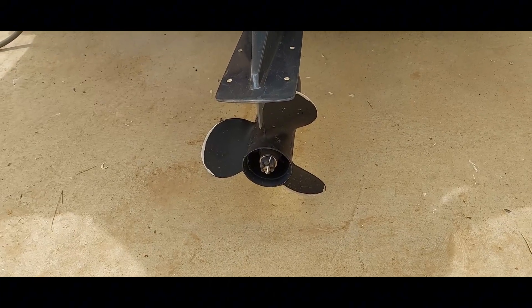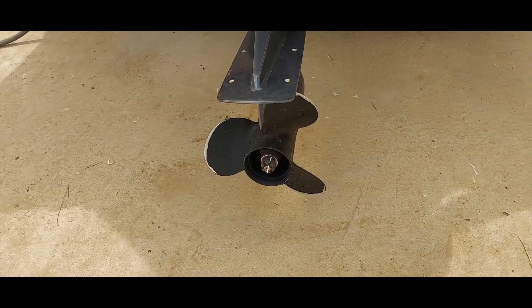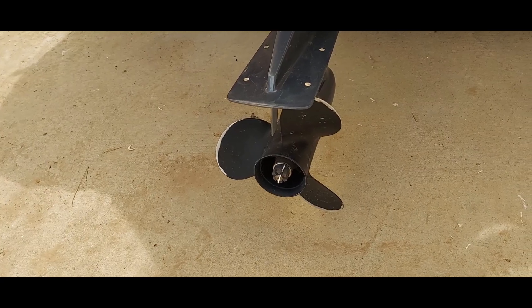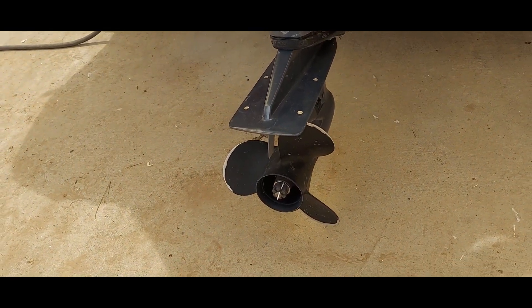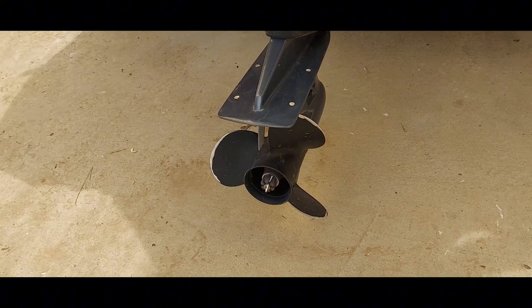To get more power, I tried experimenting with props. I went from the factory 11.25 down to a 9-inch to see if I could get the RPM up, but the motor still wouldn't really respond — it would go up a little bit more in RPM, but not a whole lot. Then I settled on a 10-inch prop, which gave me a few hundred more RPM and maybe a mile or two an hour.